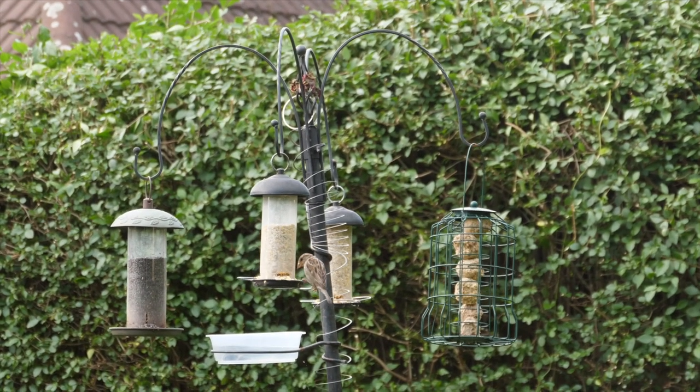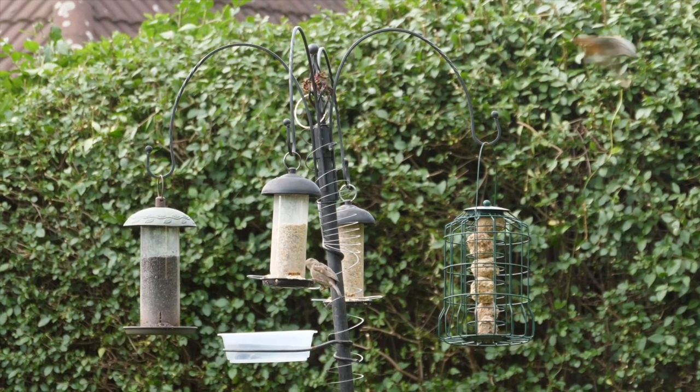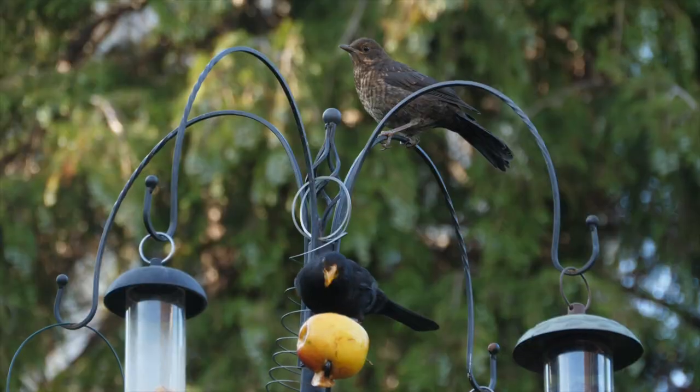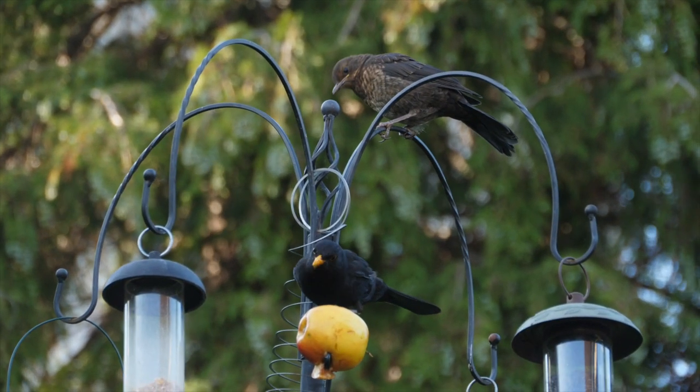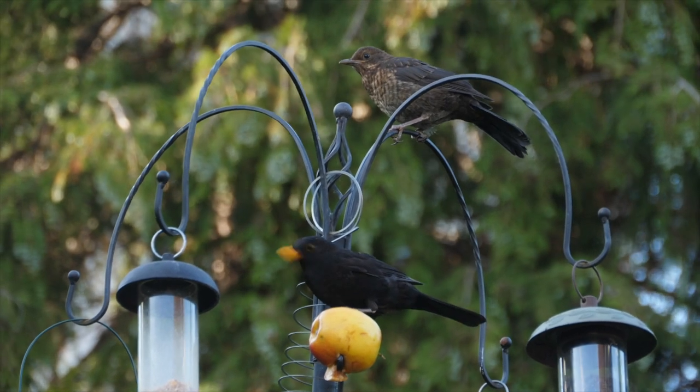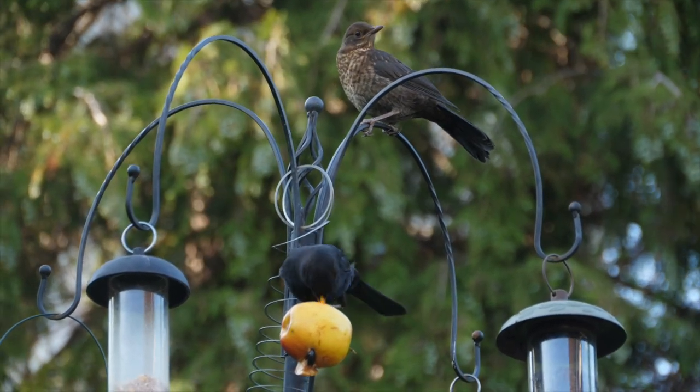Sticking out some bird feeders is a quick win for someone just starting out — you can do that in an afternoon and start seeing birds visiting. And of course instead of buying bird food, you can always put out scraps from your kitchen — especially fruit, so apple cores. If you've got an apple tree, you can just leave them on the ground for the birds to come in. Even things like breadcrumbs can go out for them too.